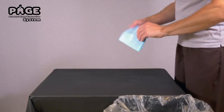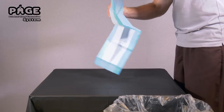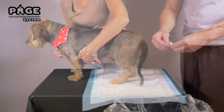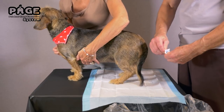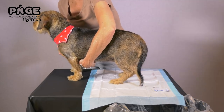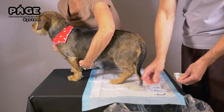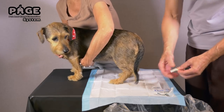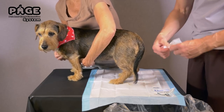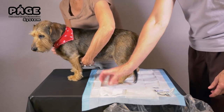Begin by unfolding and placing the blue absorbent pad flat on the table between your dog's hind legs and below your dog's anus. Tear open the lubricating jelly pouch and set the pouch on the blue pad. Remove the sanitizing wipe from the foil packet, unfold it, and set it on the blue pad. Set a single 4x4 pad on the blue pad.